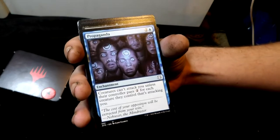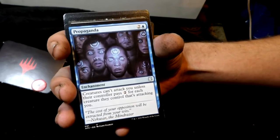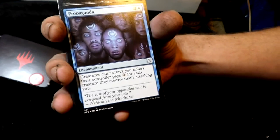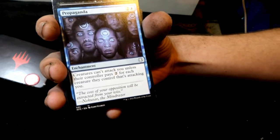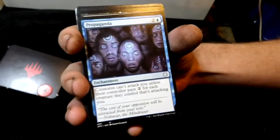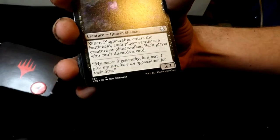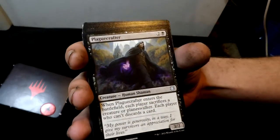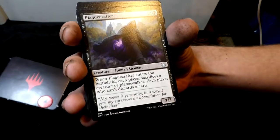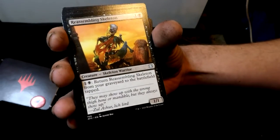Look at that — there's Bane, and some others. These are the sheeple. The card is Propaganda — it's an enchantment, and that's a good card.